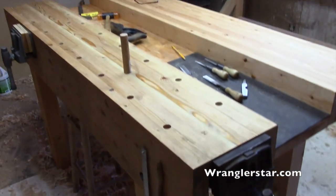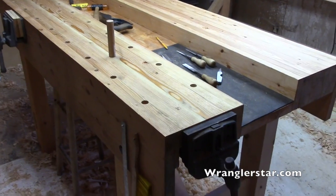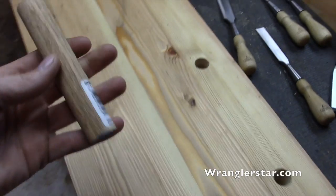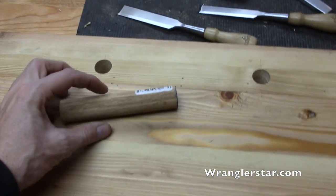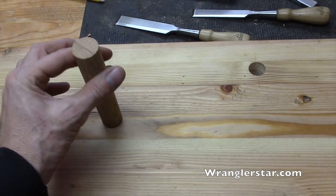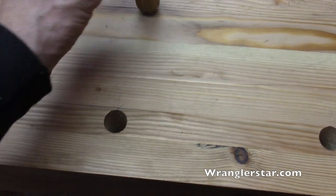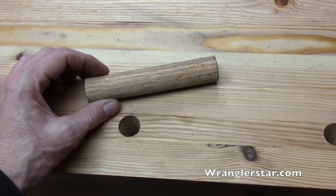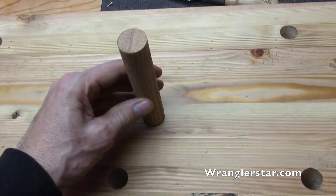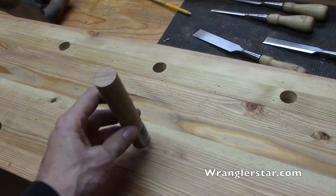It mounts on the end. Today we're going to be building dogs for our newly drilled dog system. We're going to start with a one-inch dowel. I only need two dogs so we'll cut this in half, but first we're going to turn it down on the lathe. The holes I drilled are 7/8 inch, so we'll turn this down to about 13/16 and we'll build a little spring wire system made of a coat hanger. This is the Paul Sellers method.